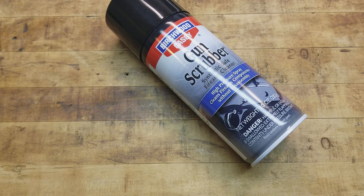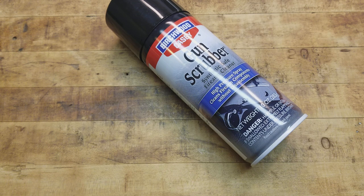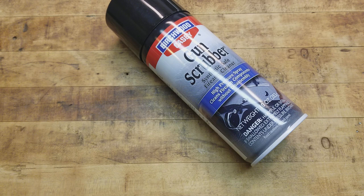Then obviously lube it back up afterwards. It's really helpful for firing pin or striker channels on any type of gun — a shotgun, a handgun, a rifle. Especially with AR-15 bolts, it's proved very useful to me. It's not that much money — a little over ten bucks at most places, sometimes eight or nine.